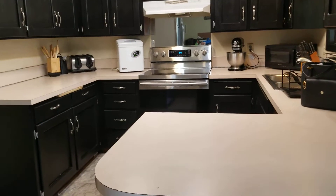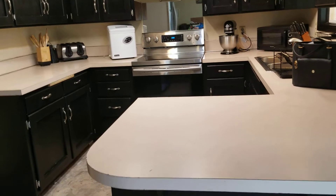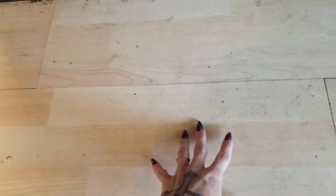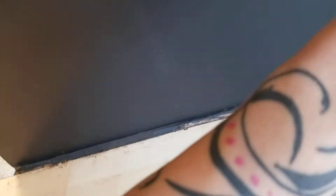We weren't too concerned about the counter — we knew if we got spots on it it wasn't a big deal. Same with the walls, we weren't really concerned because there's still a ton of things to do in here. This floor is getting ripped out next — this is the whole dining room, living room, and hallway flooring, so that didn't matter.